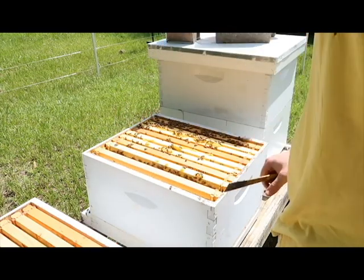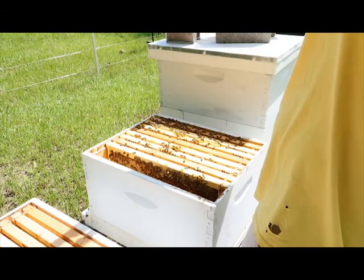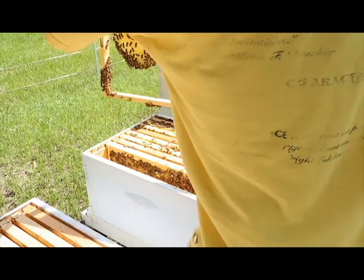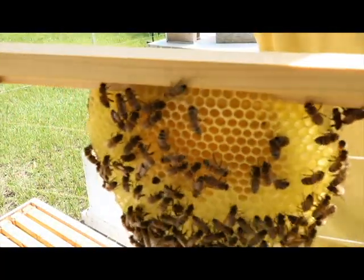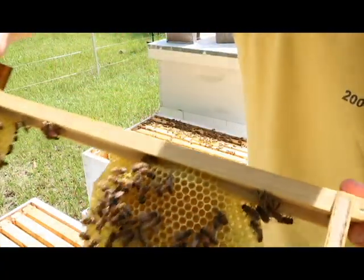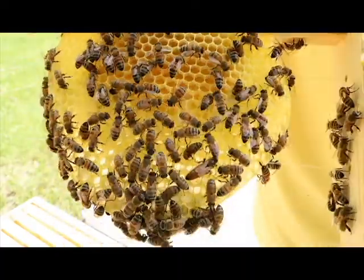Notice how I'm moving kind of slow — they won't sting you if you move slow. Typically. And I see eggs already, so you want to double-check and make sure the queen's not on here. There's a good look. She's on there — I'll pause the video and show her.